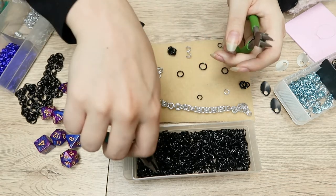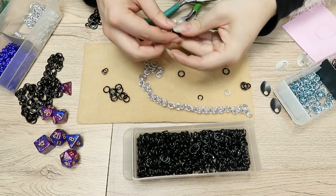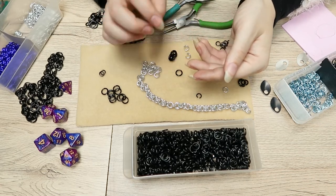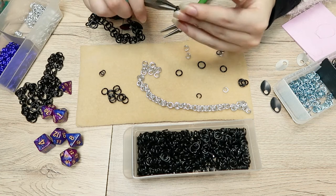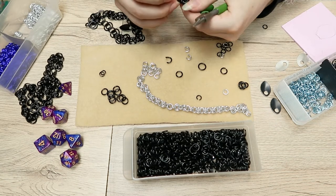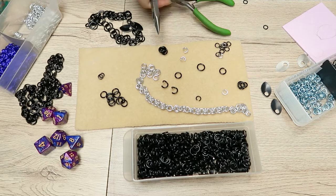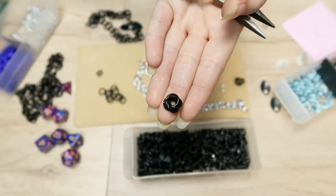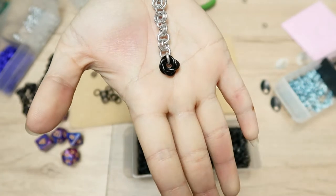I just needed some end caps so the chain wouldn't slide through the rings at the top. I decided on rosettes, which are super easy to make — you put one ring, link two rings together, take another ring and put it through those two, then take another ring and put it through those three. You can have lots of different looks with rosettes, so I was trying to decide how many rings I wanted, and I used these rosettes to end off the chain so it wouldn't slide out of its holding. I also ended up adding a clasp to the chain as well. There are the rosettes and there's the rosette attached to one of the chains, so you can see how it works as a little end cap.